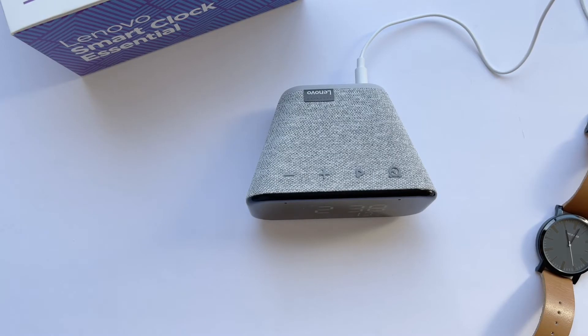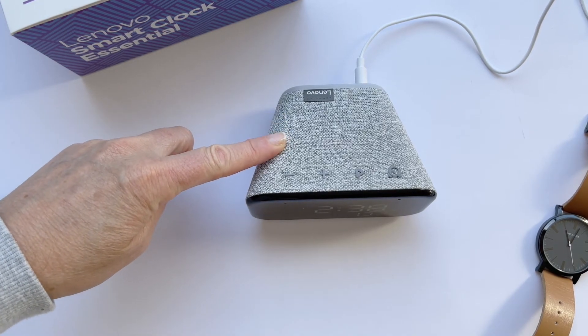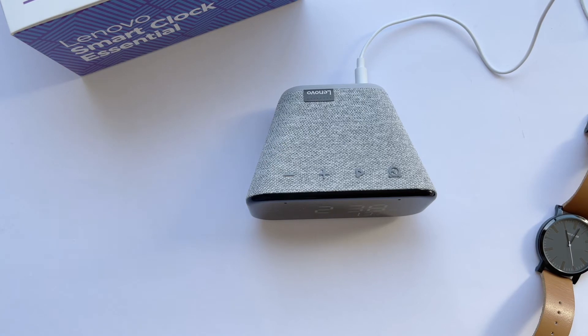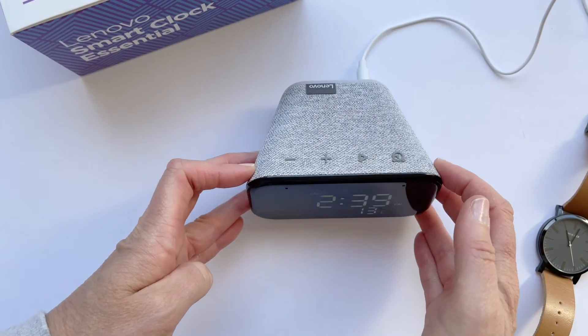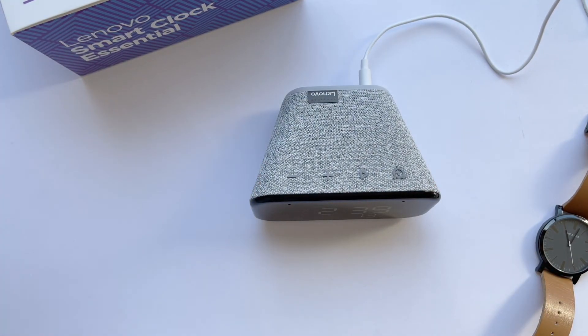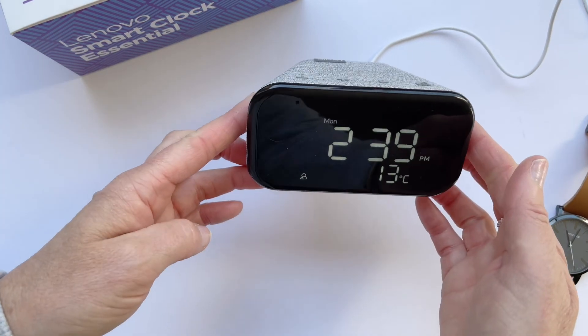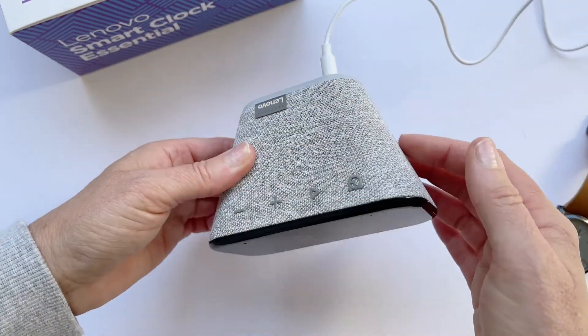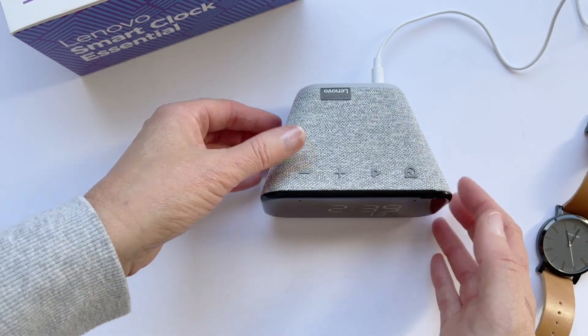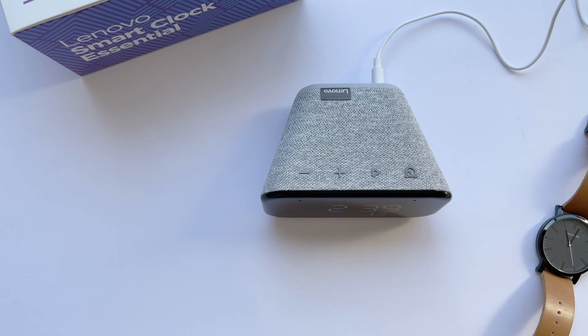My final review: this is a great little clock. I never thought about having a bedside clock and haven't had one in years — I just relied on my phone. I won't bother with that anymore. It's $59 at JB Hi-Fi here in Australia; not sure what it would be overseas, but I would really invest in this. It's a solidly built clock with Google Assistant built in, fantastic and easy to use, and I would thoroughly recommend it.